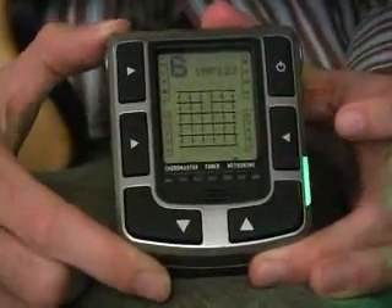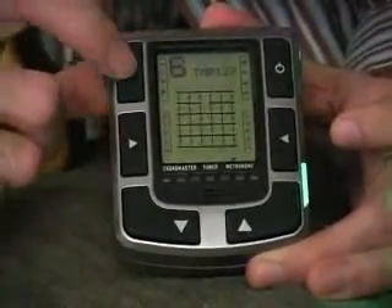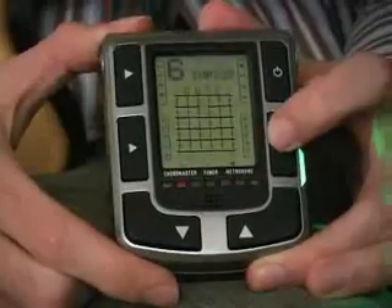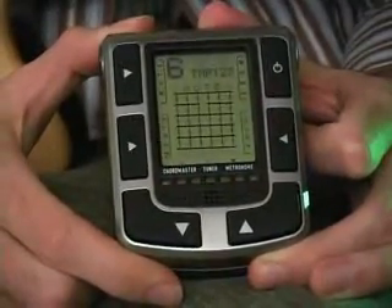We also have a mute function where you can just use the light to keep yourself in time. This is good for silent practice. Press the mute button and start, and then the lights simply give you your metronome pulse.